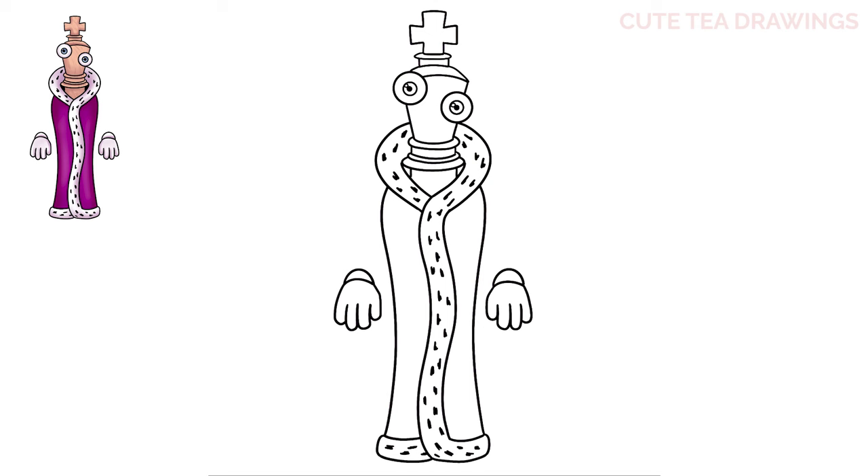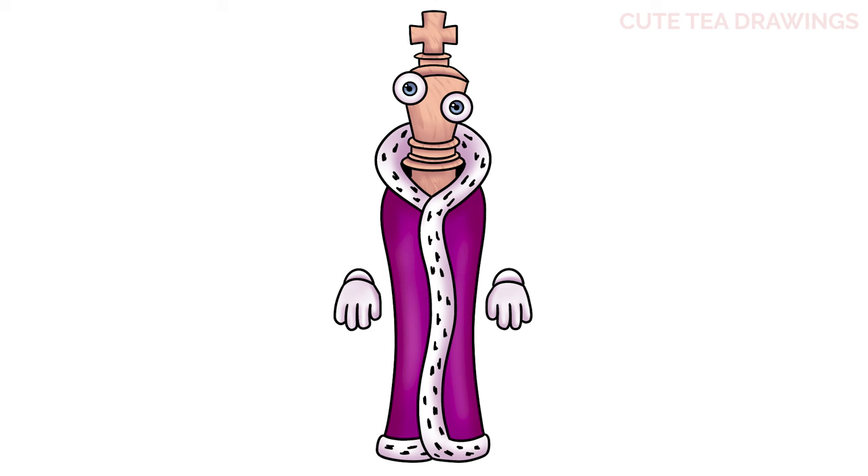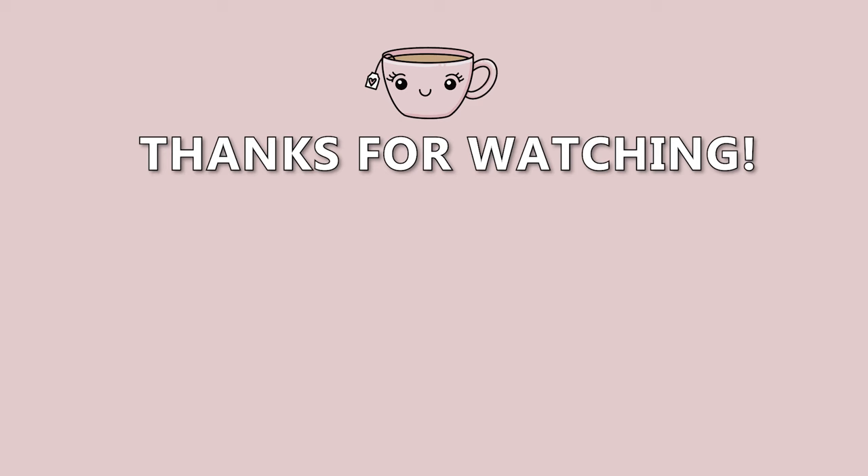And that's it for Kinger! Now let's quickly color it in. And done! Hope you enjoyed drawing along with me. Please remember to hit that like button and subscribe for more videos. Thanks for watching — see you next time, bye!